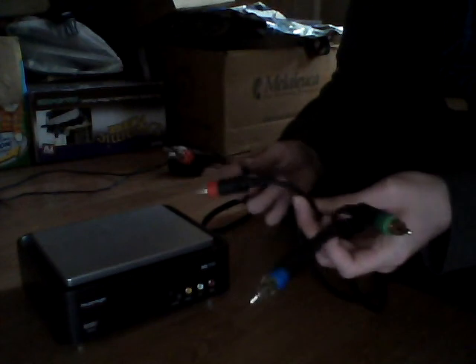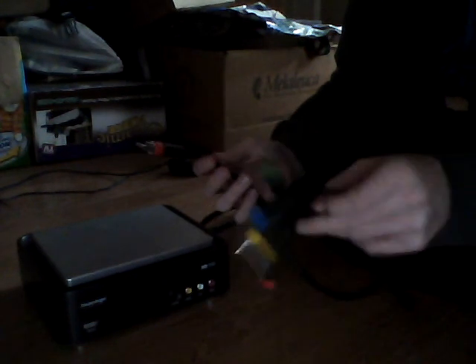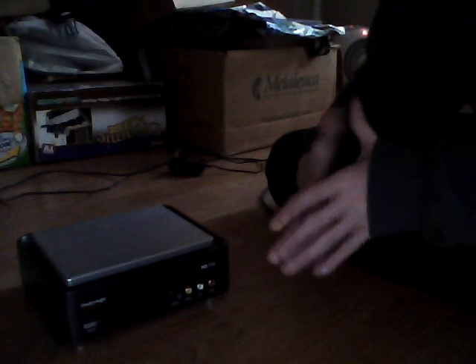On this side you have two audio cables and four video cables. That's pretty much it. I hope you found this helpful. Thanks for watching.